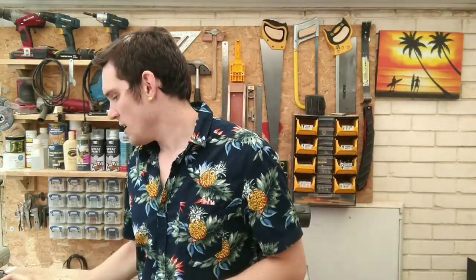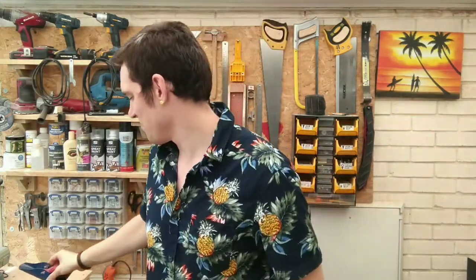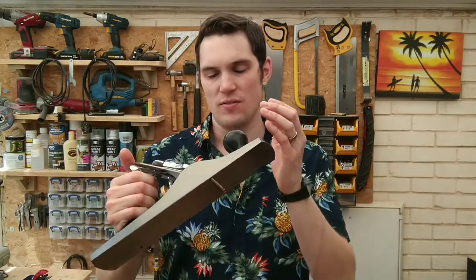Just a quick note about the price on these different planes. The spokeshave cost me about £2 on sale from a local woodworking shop — they usually go for about a fiver. The block plane is about £10 to £15, could be more depending on what brand you go for and the adjustability on it. And then lastly the Draper Expert — I got this one from Toolstation for £25, worth every penny in my opinion. You can get planes upwards of £100, or cheaper, depending on what size, quality, and brand you're after.